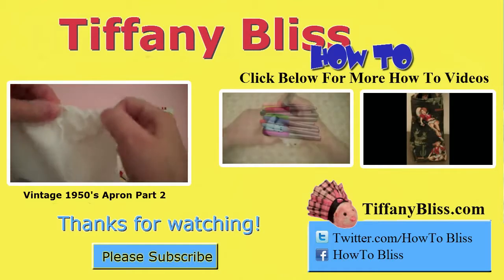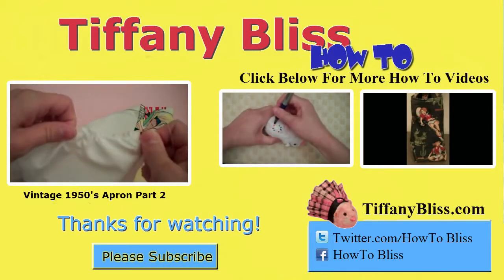All the instructions for this project and more are on my website, tiffanybliss.com.